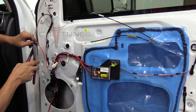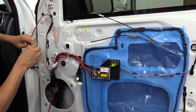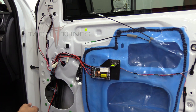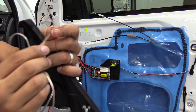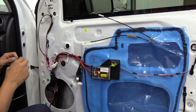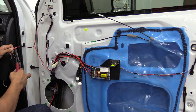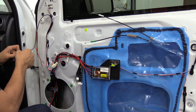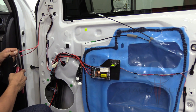Everyone always has this question: when you look at the tweeter, which one is positive, which is negative? On this particular set, the gold color is your positive and the silver color is your negative. We've got red and black wire — obviously red is positive. So connect the gold wire to the red and the silver wire to the negative. If you decide to use coax speakers instead of components, basically just plug the speaker harness straight into your new speaker without using the crossover.